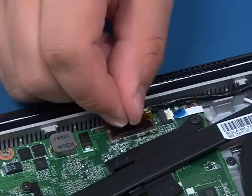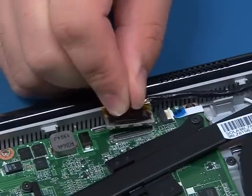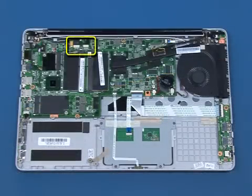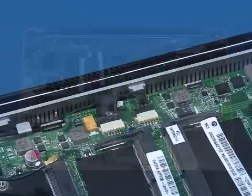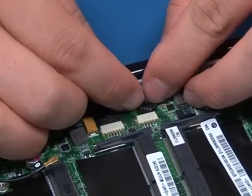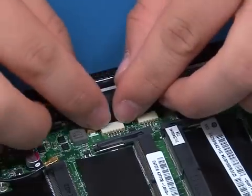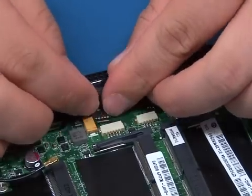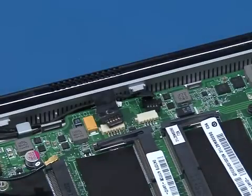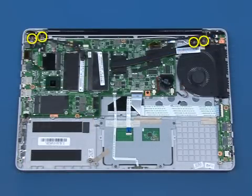Disconnect the LVDS cable from the system board. Disconnect the camera cable. Disconnect the speaker cable from the system board. Remove the four screws that secure the display assembly to the base part.